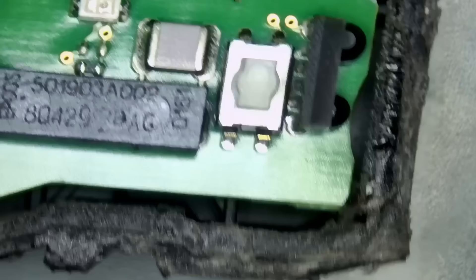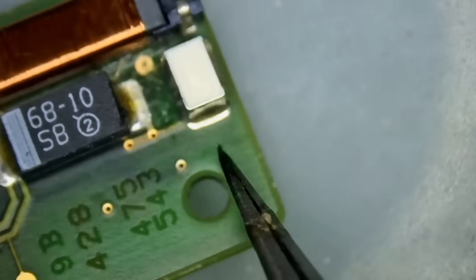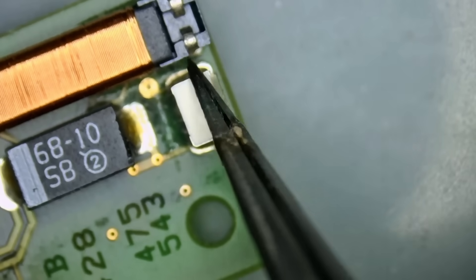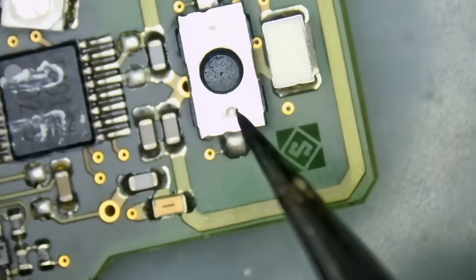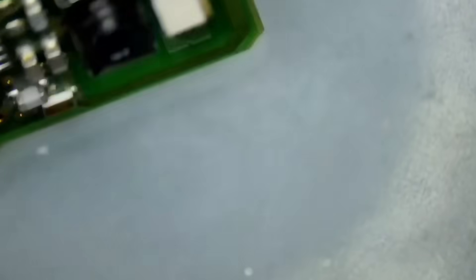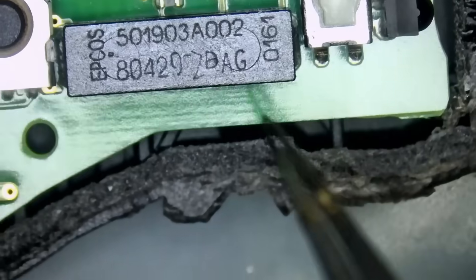We work on Benz key fobs every single day. We have an infrared transmitter right here. You see how this component has two pads — one here and one here. This one is totally different. If we flip the other fob, it has one pad in the back and one in the front. Then you have the coil which is exposed. On this one, the coil is not exposed.